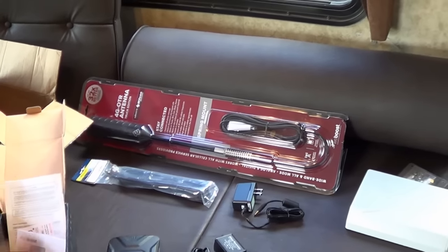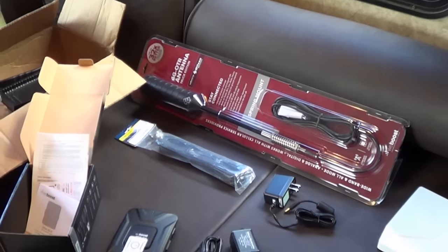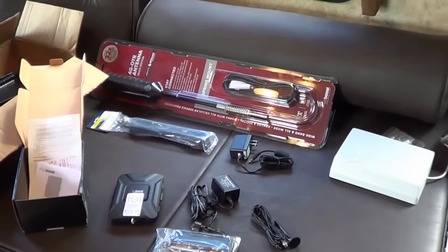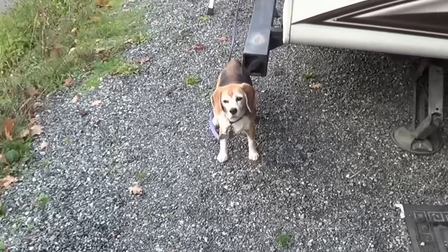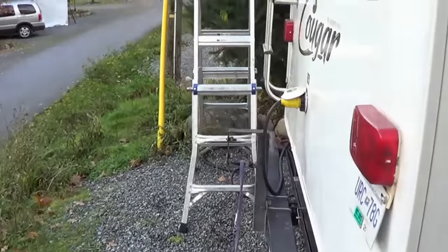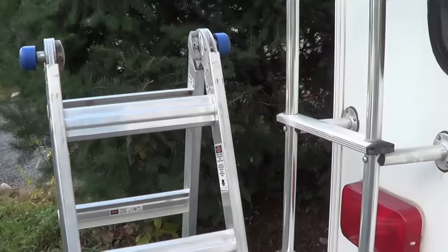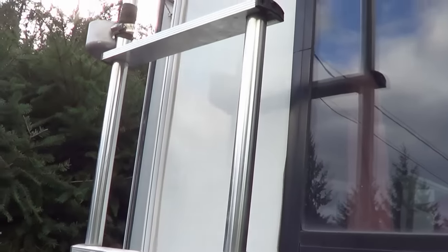So that's first up — install the antenna on the ladder and run the wire in. The supervisor down here says I should install the antenna first, so I'm going to head up on the roof and install it on my ladder rail.